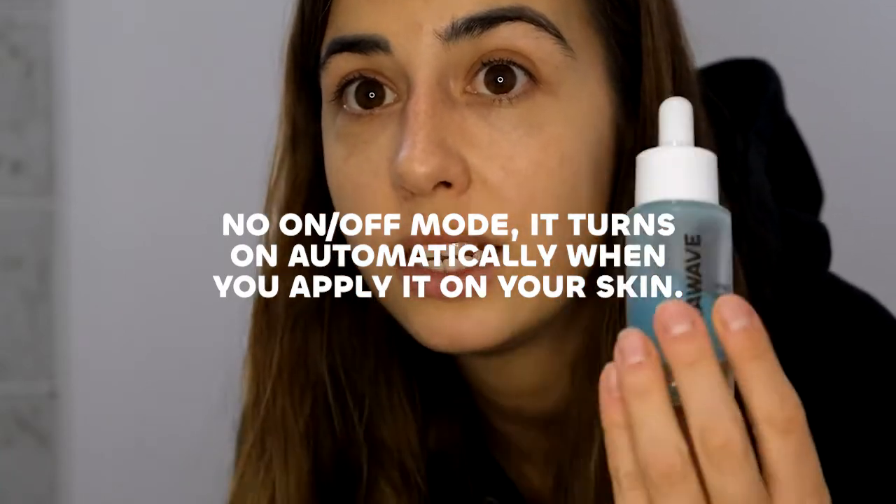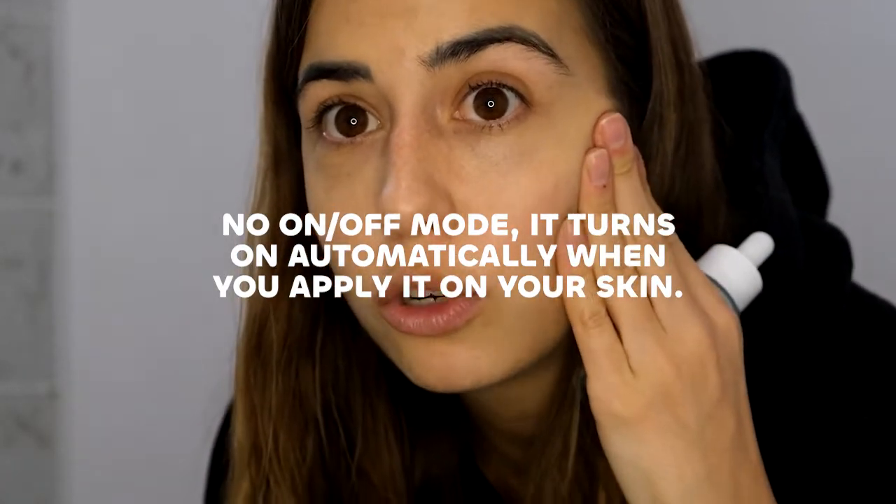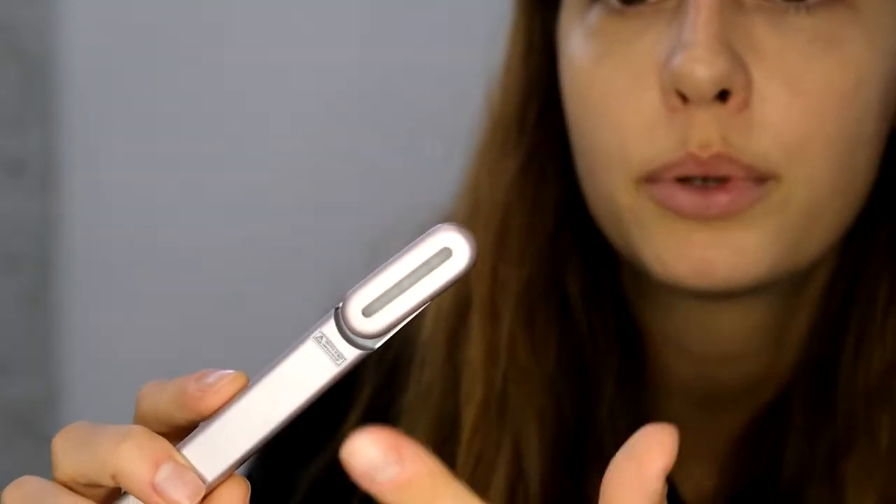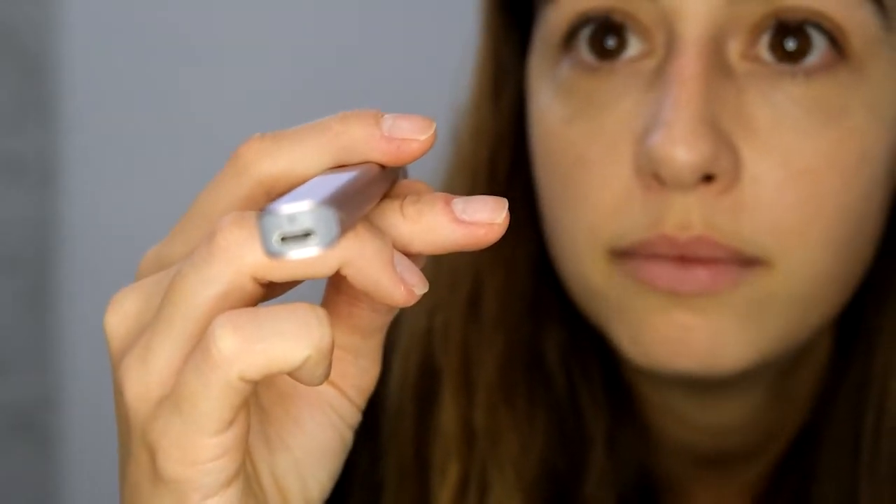The charge usually lasts me around two weeks. You need to monitor it because there's no way to know with the device where you're at in terms of battery, so just make sure you recharge it once in a while so it doesn't run out. There's no on/off switch — as soon as you apply it on the skin with the serum it goes on automatically through skin contact. Make sure you recharge it; it's pretty straightforward, just plug it in.